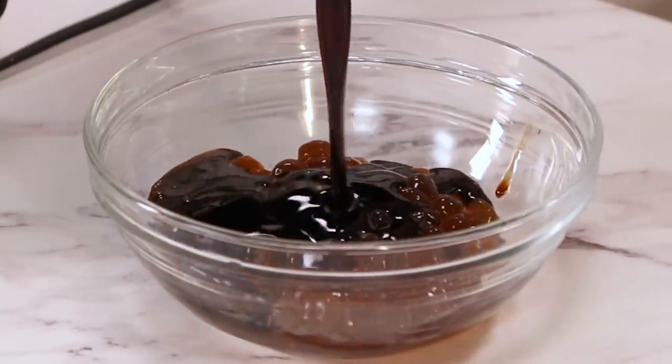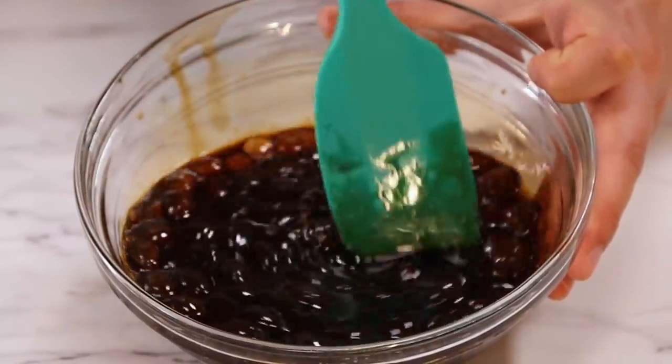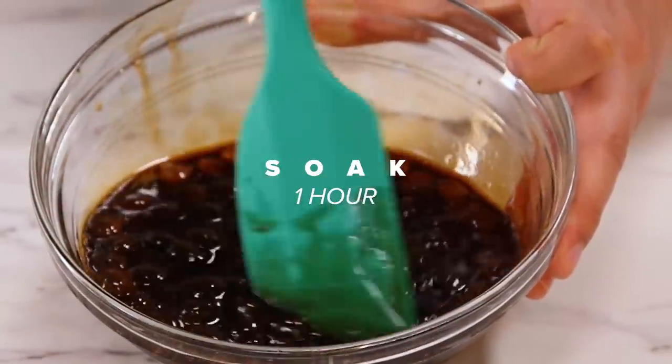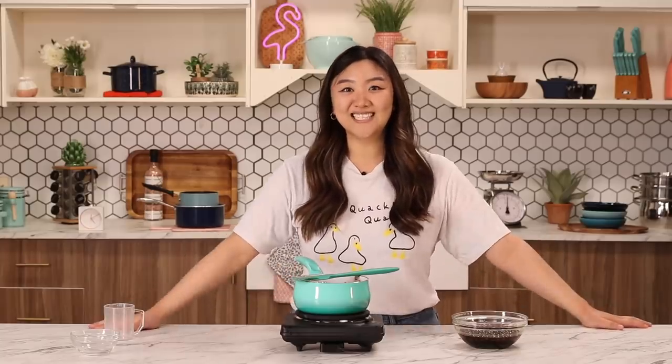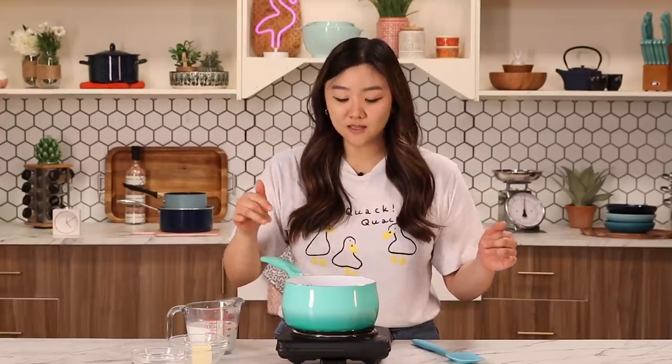Look at how dark that is — dark and rich. I'm giving this a good stir so it's all evenly coated. I'm going to let the boba soak for about an hour, and in the meantime, let's get started making the pancakes. The pancakes taste so good. They are tea infused and you can definitely taste the flavor of the tea in the pancakes.